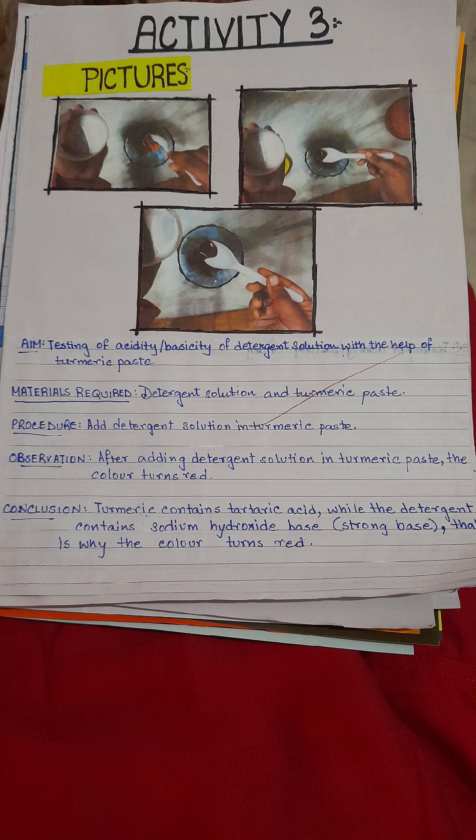This is activity three. We will test detergent powder with turmeric paste. Here, as detergent is a base, we could see there is a color change.